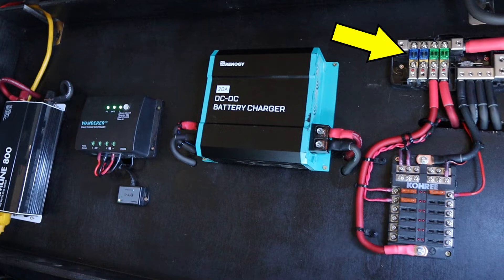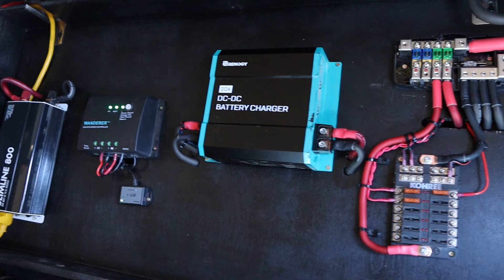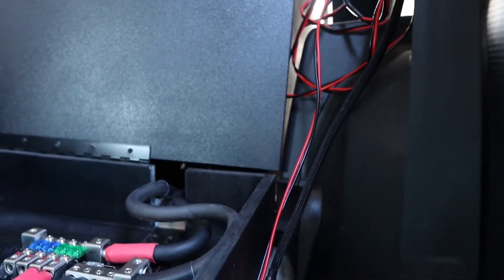It's got the fuse panel, distribution block, and the DC-to-DC charger. Renogy is the name of the solar panel brand, so I have all of that stuff matching — the Renogy solar panel controller which I believe distributes to the batteries and the fuse panels. It does have Bluetooth hookup so you can use your phone to check all the numbers if needed. On the far side is going to be an 800-watt inverter. I've never needed anything bigger than that. Having the DC-to-DC and the solar combined means I can charge both batteries or just the secondary battery whether the car is on or off.